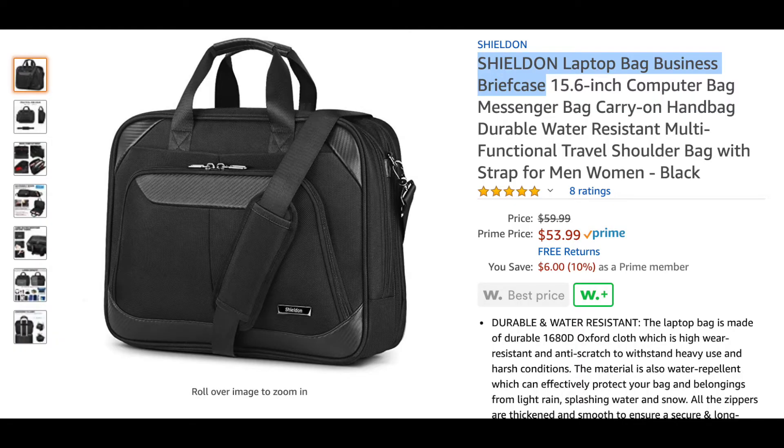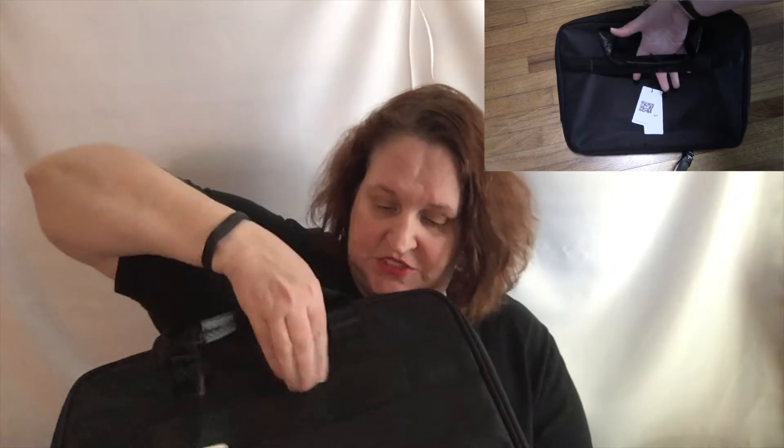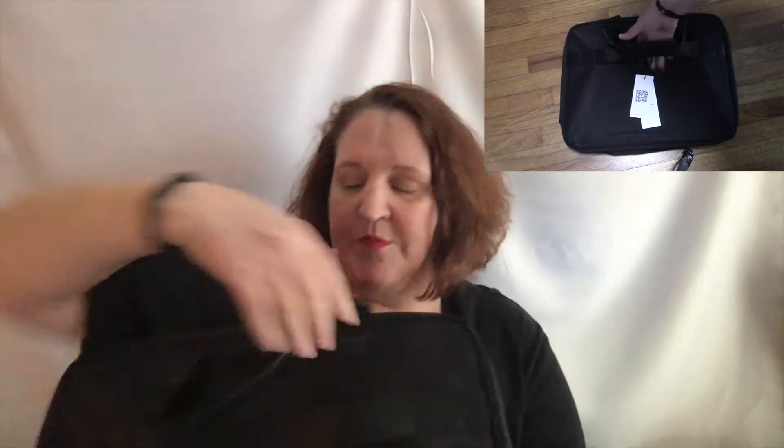Recently I came across this bag. The Amazon official name is Shieldon Laptop Bag Business Briefcase. I'm really looking forward to using this on my next trip and I'm going to walk you through the features. You've got your roller case — you just stick this in there so you don't have to carry it separately. My backpack doesn't do that, so that's one thing that's really handy about this.